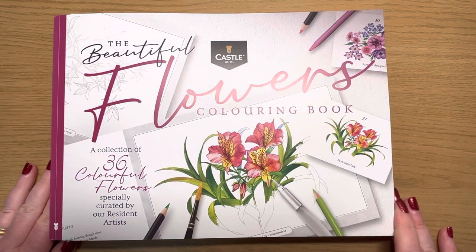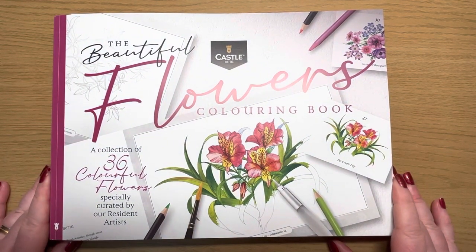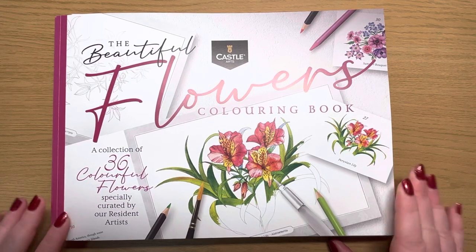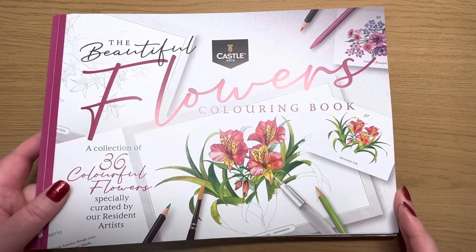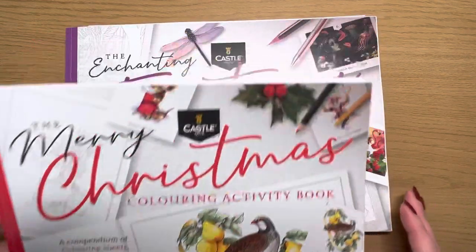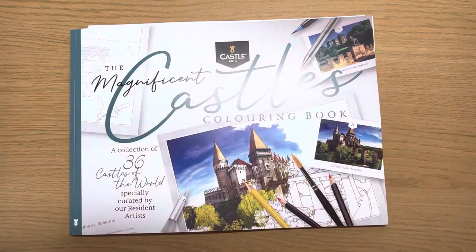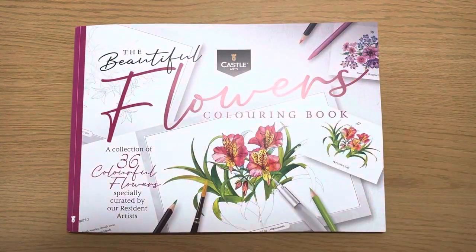Hello everybody, welcome back to my channel. On today's video I'm going to be flipping through Castle Arts' new coloring books that have just been released. There are a set of four — this is the first one, which is a flowers book. I'm going to show you all four, but today's video is going to concentrate on this one. There is a Christmas book, a fantasy coloring book, and last but not least a castles coloring book.